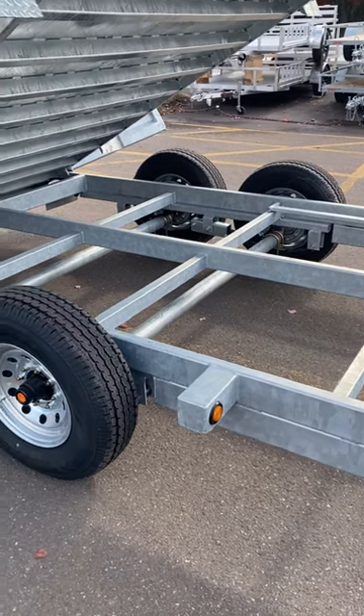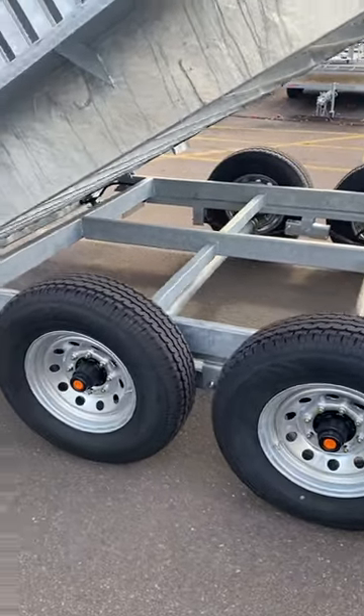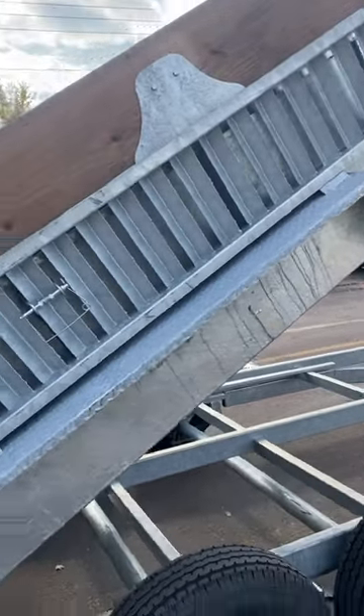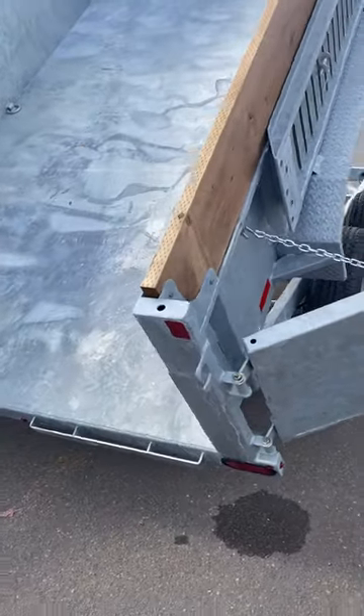We went with 7,000 pound galvanized axles, 16 inch radial tires, 8 bolt galvanized wheels. The loading ramps, which are standard, are 10 inches longer than a standard ramp, which means your loading angle won't be so steep. Stabilizer legs are included.